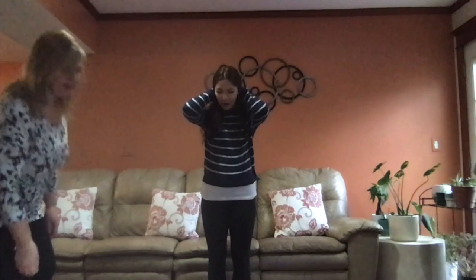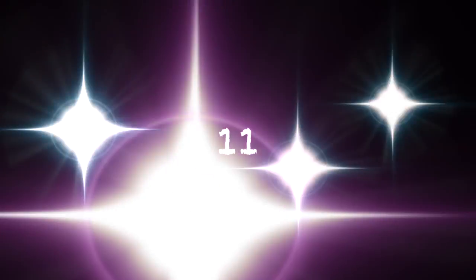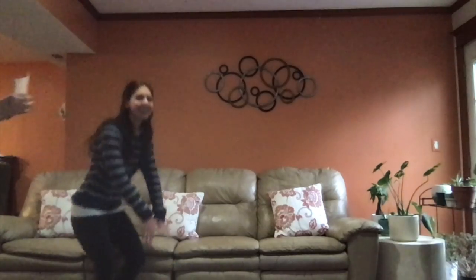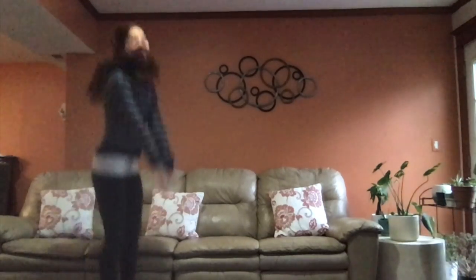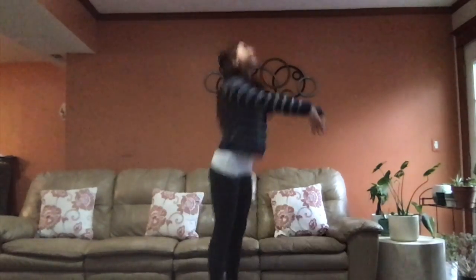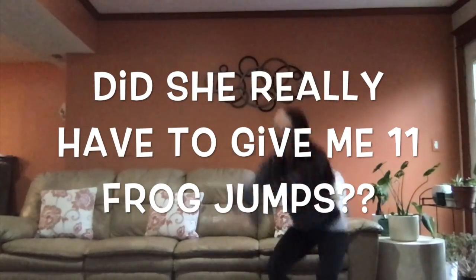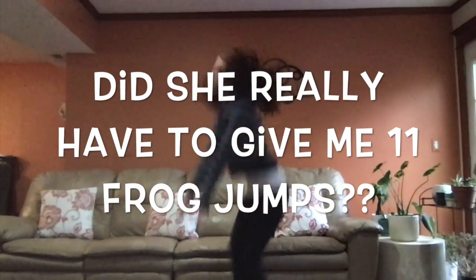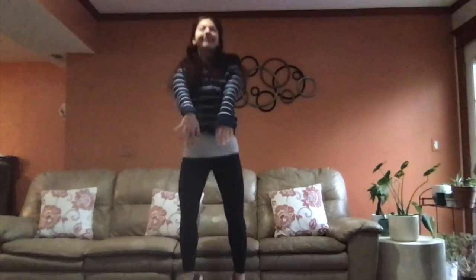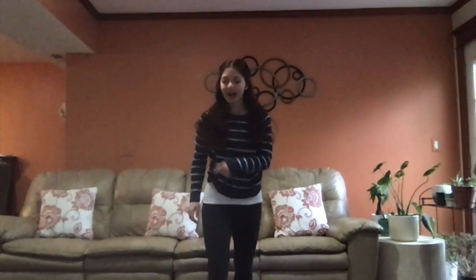All right mommy, roll again. Oh my goodness, what is it this time? Eleven. Frog jumps — she's trying to kill me! Here I go. Ready? One, two, three, four, five, six, seven, eight, nine, ten, one more, eleven. Wow, mom, thanks.